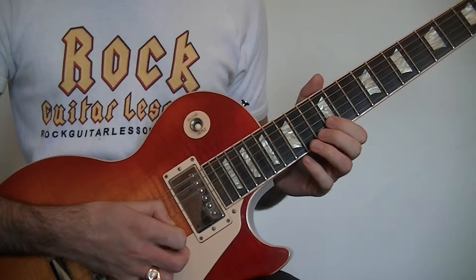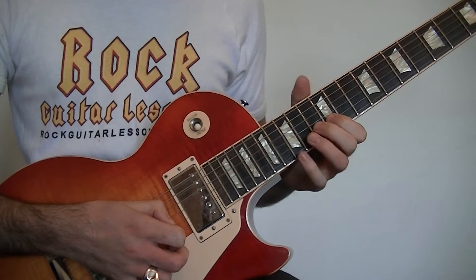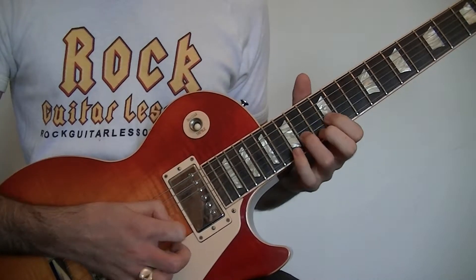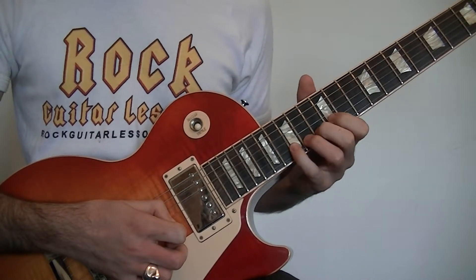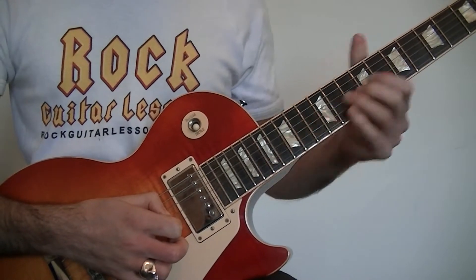The lick's going to start by sliding into the 13th fret on the G. Next we'll play the 12th fret on the B, the 14th fret on the B, and the 15th fret on the B with some vibrato. That little section's going to sound like this.